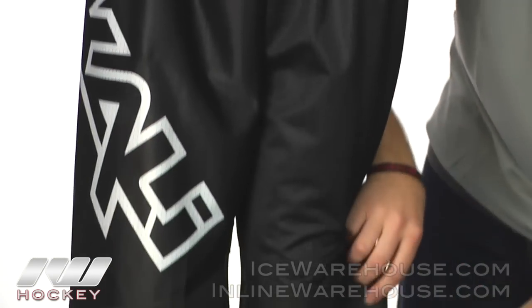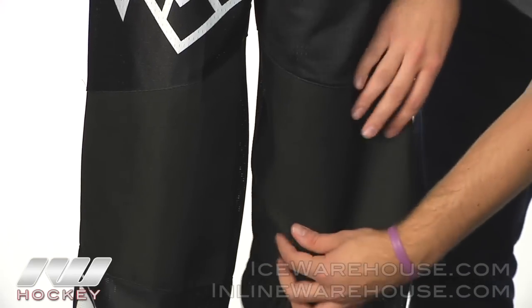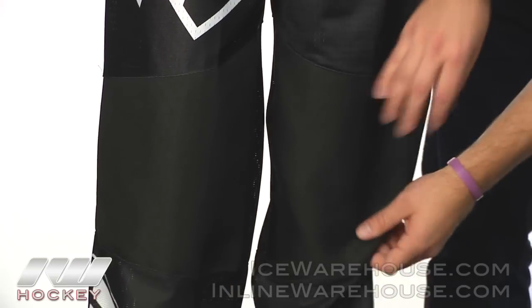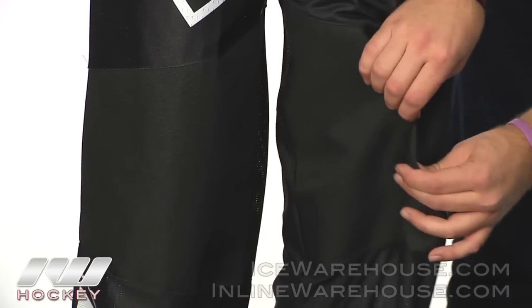Moving down to the knees, it's a 1000D ballistic knee. It's going to be pretty durable — not quite as durable as the other pants, but still pretty lightweight and a little breathable.